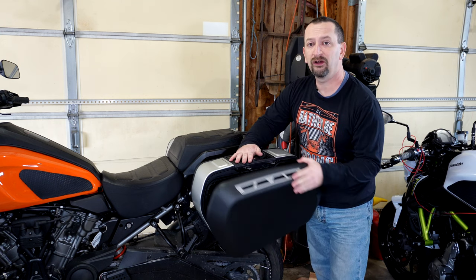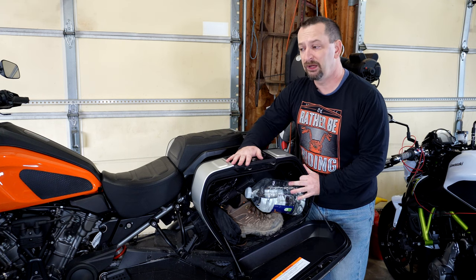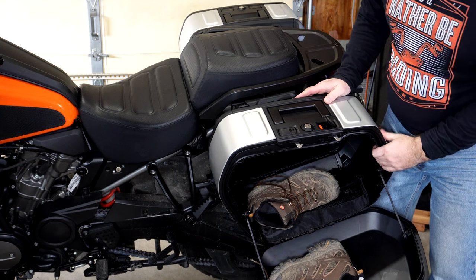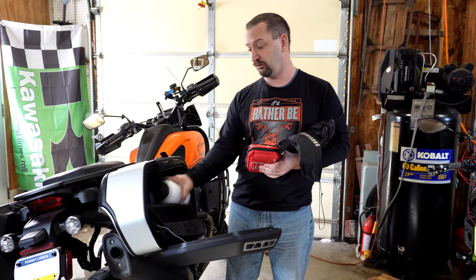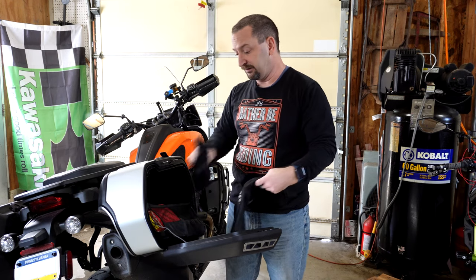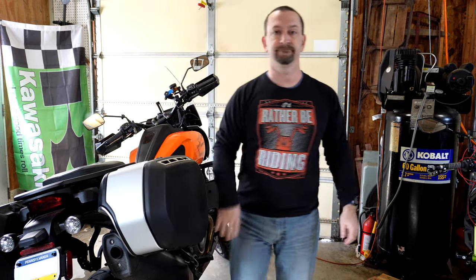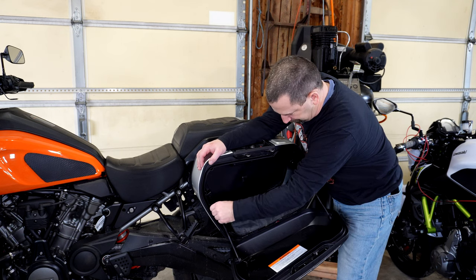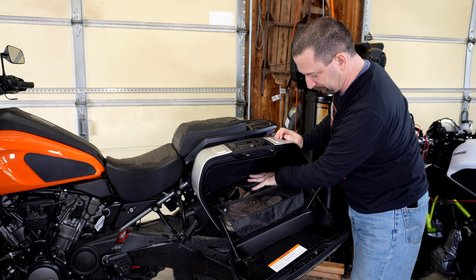These cases are side opening, and with the bike upright on its center stand that's not too much of an issue. But when the bike is leaned over on the side stand, that's why I use the right side case for things I want to keep easy access to when I'm out on a ride — because when I stop with the bike leaned over, this case doesn't tilt towards the ground and things are less likely to fall out. These cases do come with a little cargo net inside that can help keep things from falling out when the bike is leaned over.